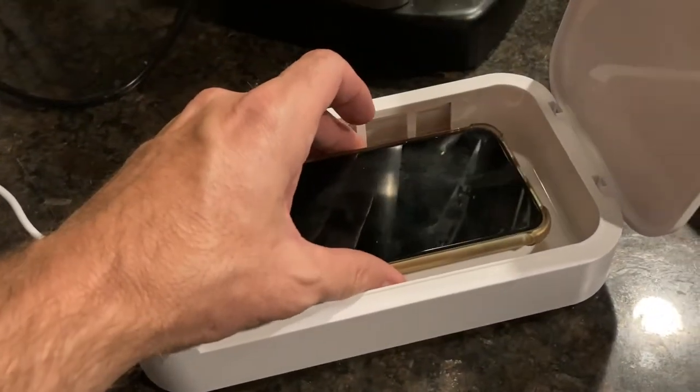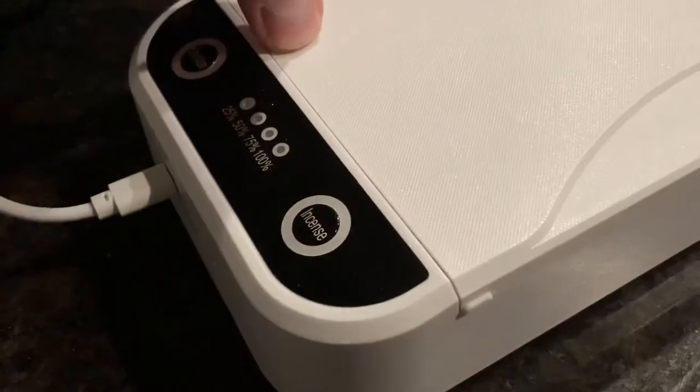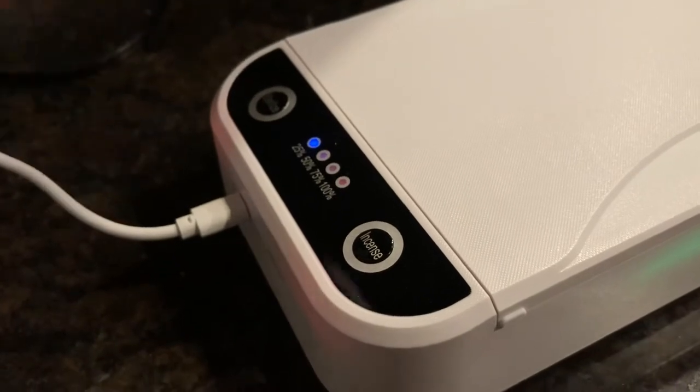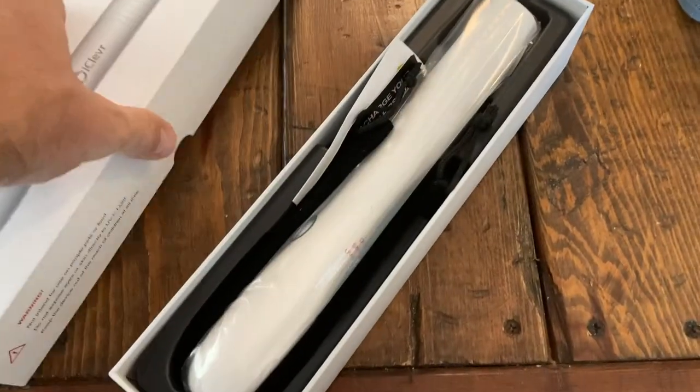As far as timing goes, both for the aromatherapy and sanitization, this one seems quicker than the first. The previous one had 5, 15, and 30-minute options; this one has a percentage indicator on the front and seems to be done sanitizing within about three minutes. The wavelength is also stronger — measuring around 250nm — which is important.